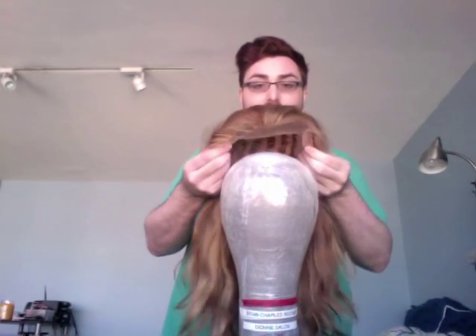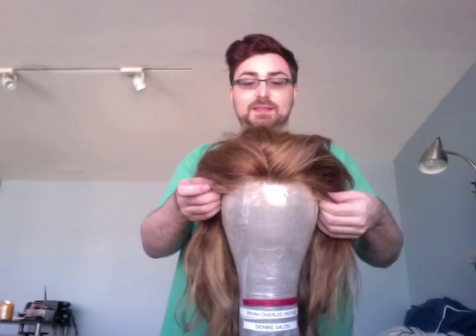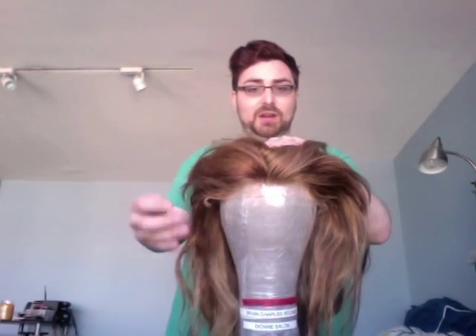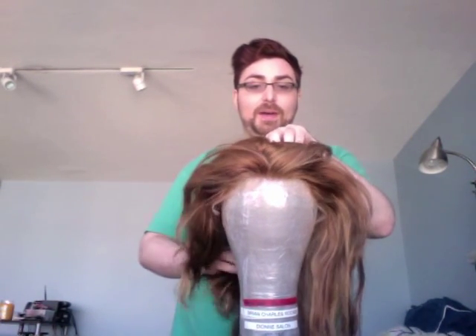Take your wig and put it on the block. Generally, I put the lace in front down past where the hairline is, hold it, then pull the back down into place. If the wig is styled into an updo, you can hold the wig in your hand and wiggle the block into it. For a wig that's just down, simply place it on top.